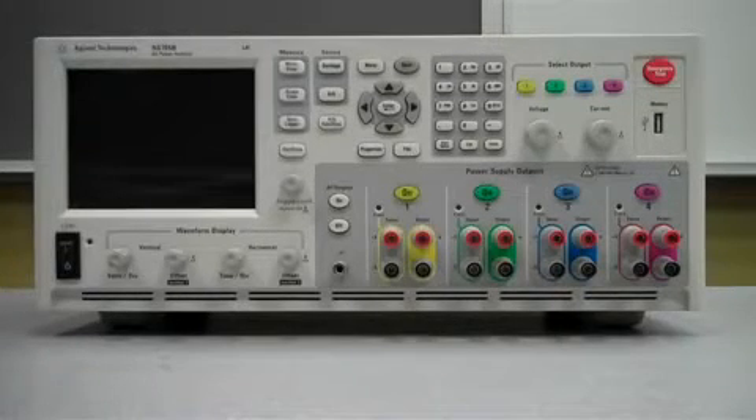Hi, my name is Matt. I'm a Sporting Engineer at Agile Technologies. Today we're going to show you how to install an N6705B mainframe. So let's get started.